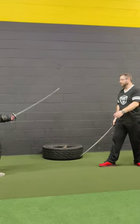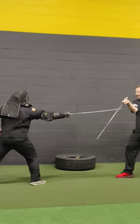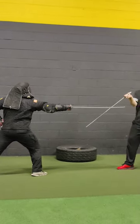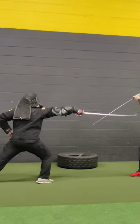So if he's cutting at my wrist from the other side, from this side — half-circle guard. So if he's cutting under at my wrist, or if he's thrusting at me — half-circle guard.